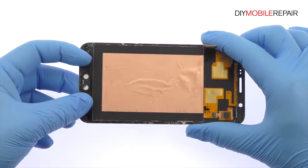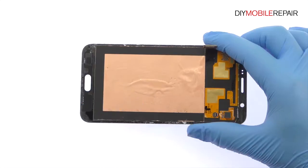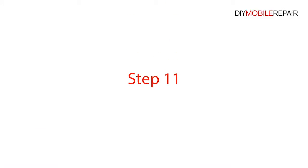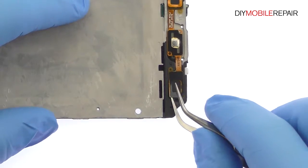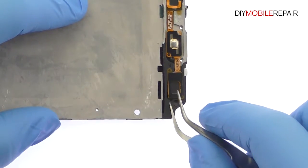Extract the Galaxy J7 home button. Remove the headphone jack assembly. It includes the home button switch, cables for the bottom buttons, and the headphone jack.